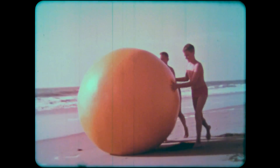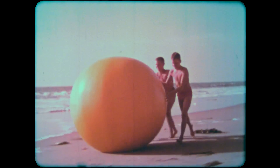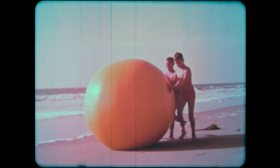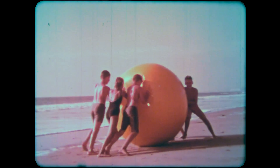Apply a force to a beach ball, and what happens? Well, naturally the beach ball moves. And if you keep applying the force, the beach ball will move faster and faster. Apply an equal force to the other side, and the beach ball stops. But if one of the forces becomes stronger, then the ball moves in the direction that the stronger force is pushing it.